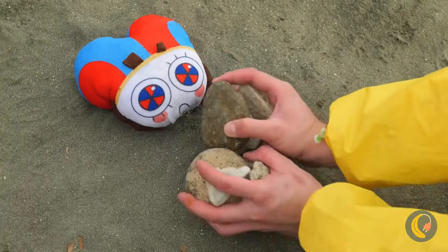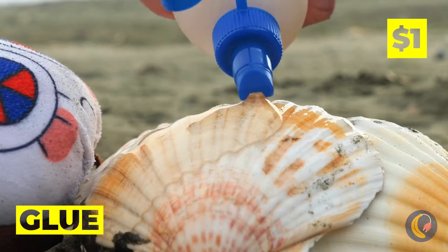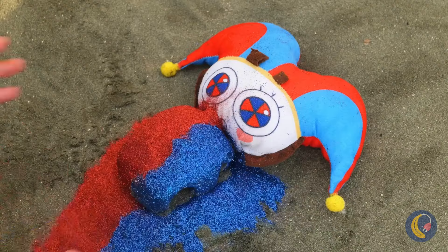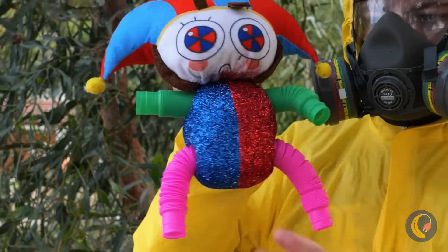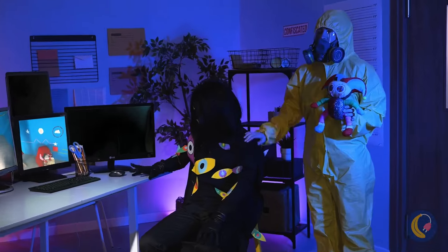We can fix that. Just grab some shells, cover with glue, now for some glitter, and some pop tubes for arms and legs. Look — we found Pomni for you.